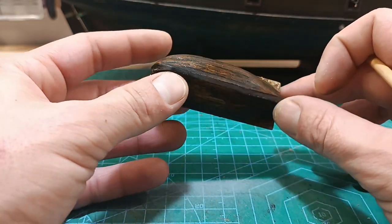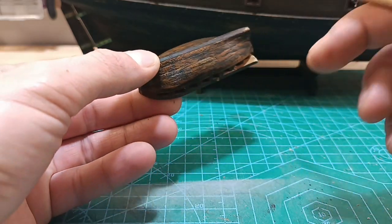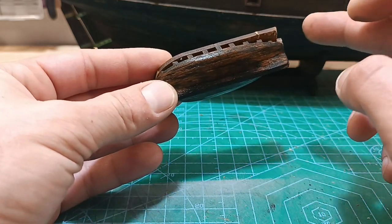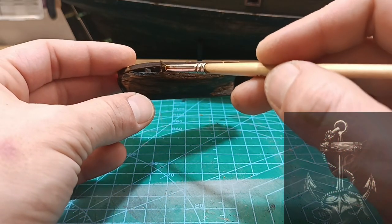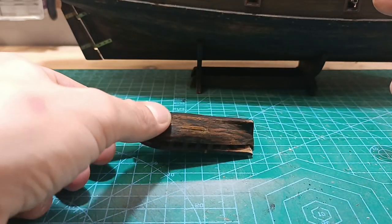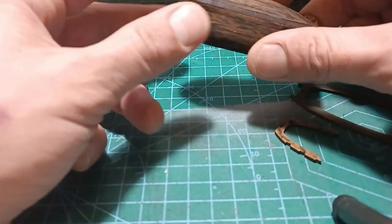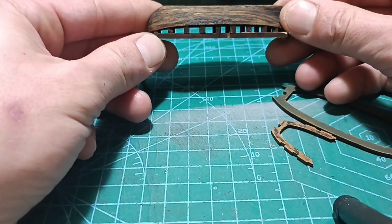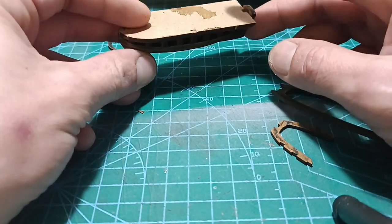Right now it's very dark. We'll wait a little bit until it dries. When it dries I will separate it from the base and we can continue. Let's give it a moment to dry. It is dry — it's ready to be cut from the base.